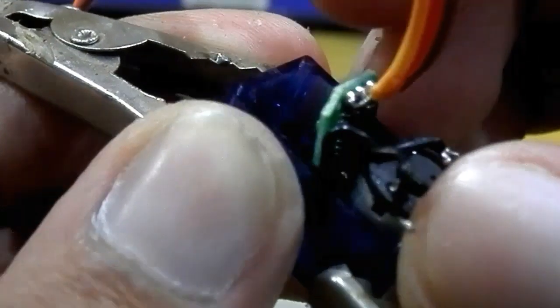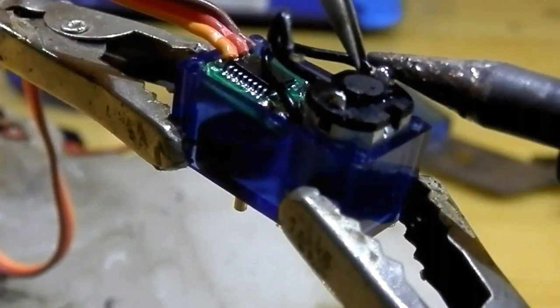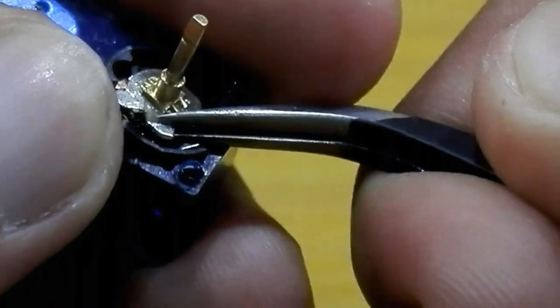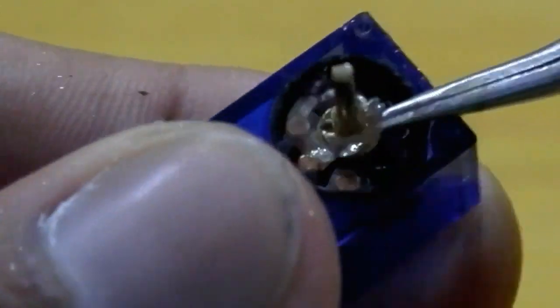I started to make the servo torch by opening and desoldering all the wires which are connected to the motor and the potentiometer. After that I removed some things from the variable resistor so it can rotate 360 degrees.